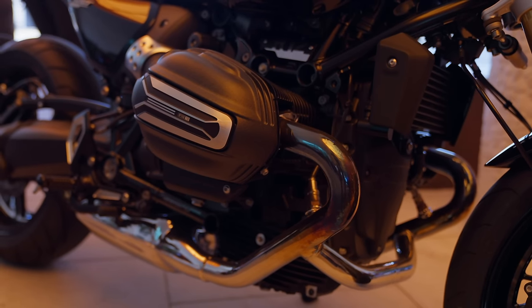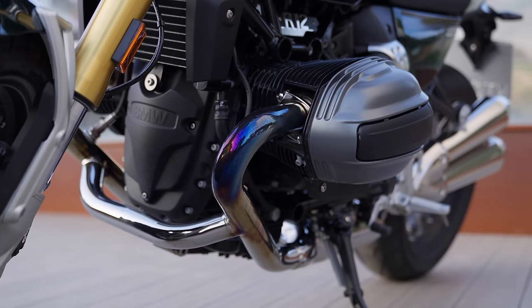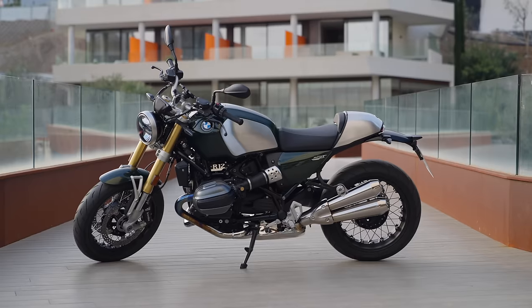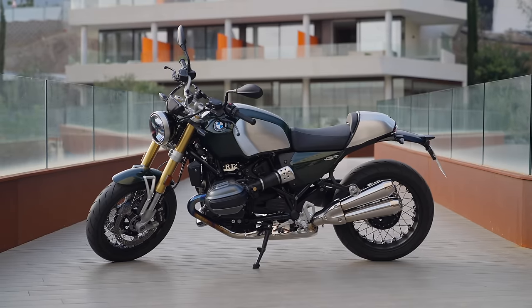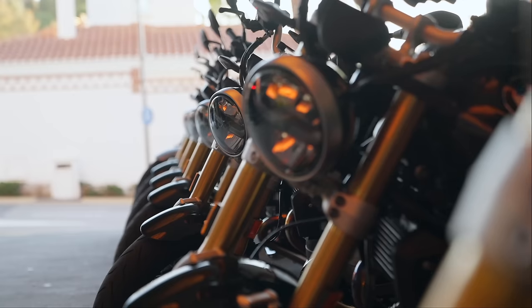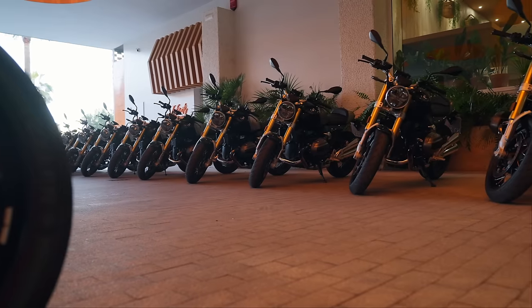That is the air-cooled 1200 lump that we're very familiar with — always bulletproof and robust. That remains, but they've changed where the airbox is and the air intake pipes to clean it up and give it a visually new look. There's also a complete new chassis, new rear shock, new forks, more electronics, more rider aids, and it's a fraction lighter.